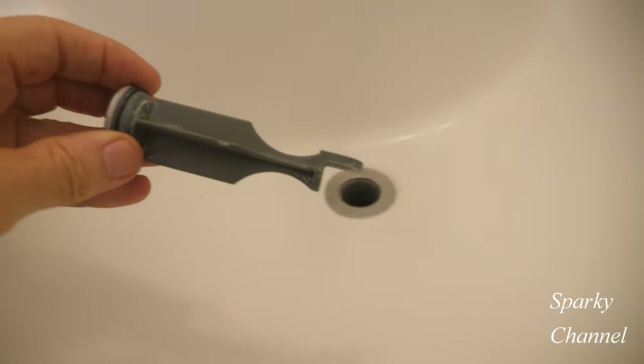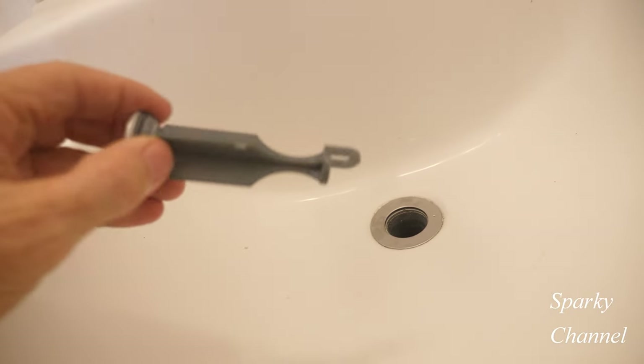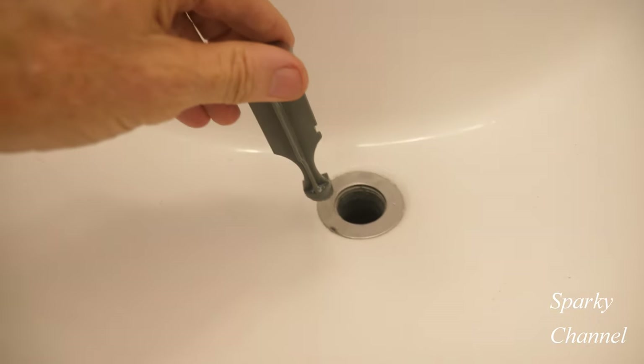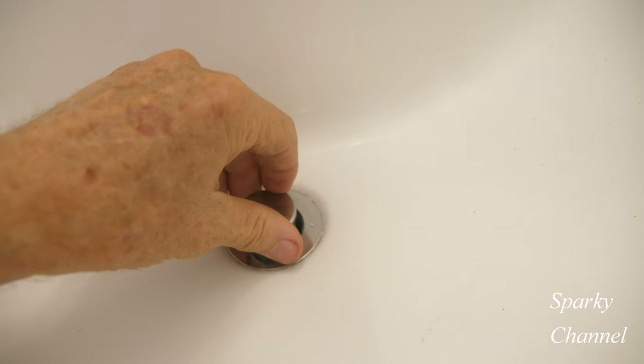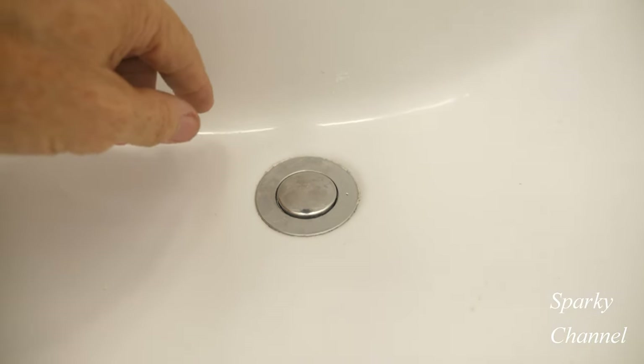Now we're going to take the pop-up stopper and put the part with the hole farther back towards the faucet, and put it right in like that. There's your pop-up stopper.